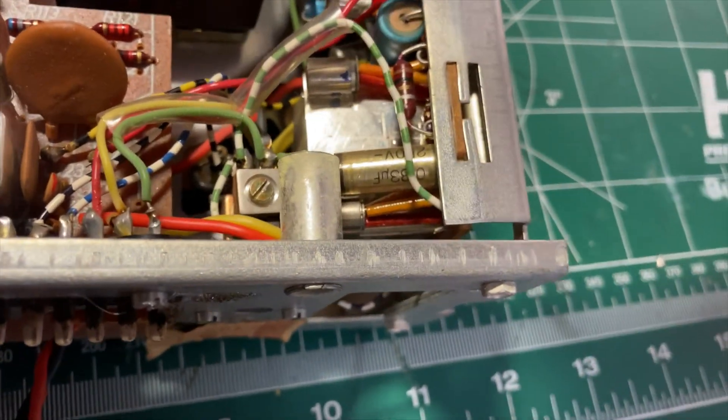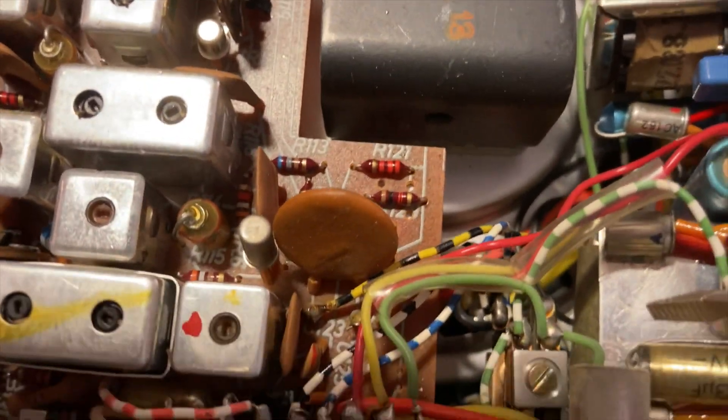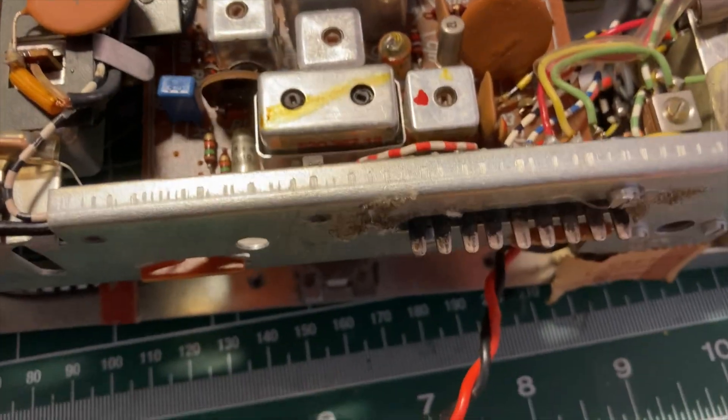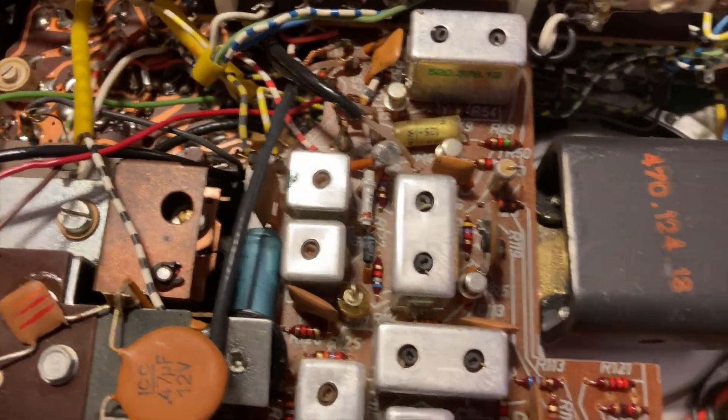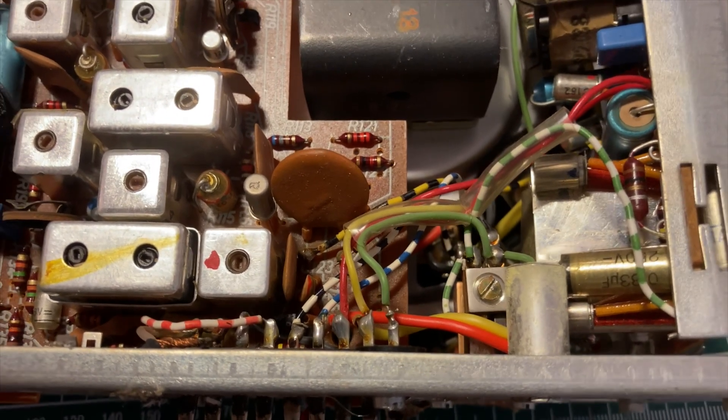One output transistor there, one there. This is probably pre-amplifier. There's the lamp providing the backlight. The power board is actually over here on the other side, so this has got to be the amplifier board. Looking at electrolytic capacitors we can see one, two, three - and I think that's an inductor here. There are a number on this board, but it's working so I probably wouldn't touch those.